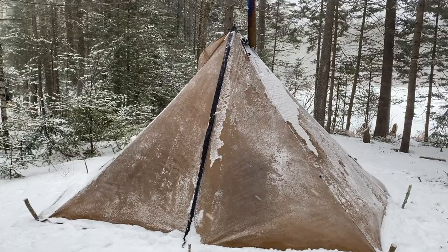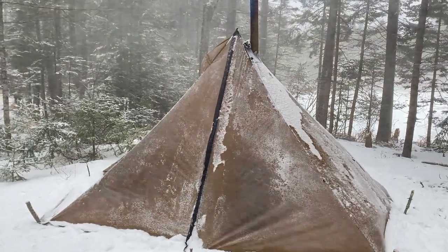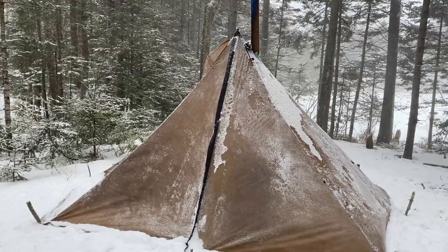Hey guys, winter is coming and it's time to dust off and test that gear before it's put to the test. Behind me is my Seek Outside Cimarron. I bought it at the tail end of last year and I've only used it a few times.